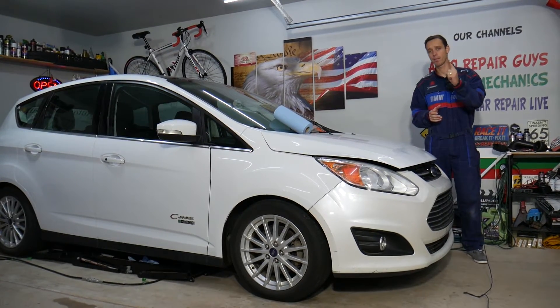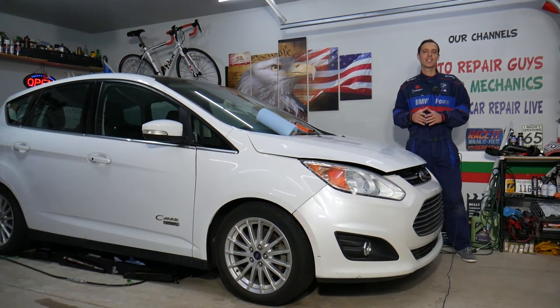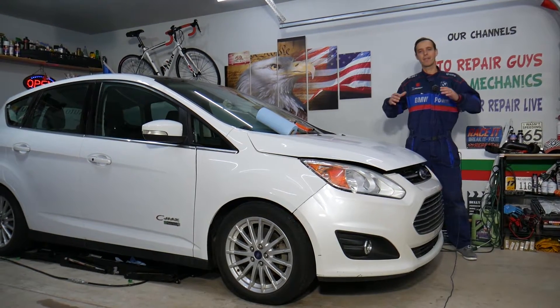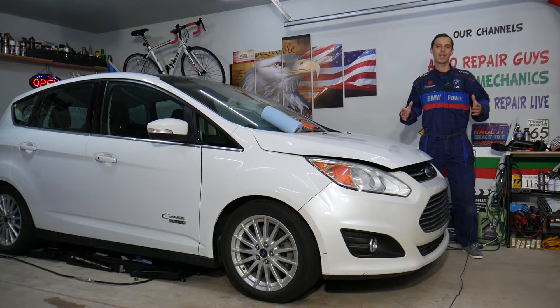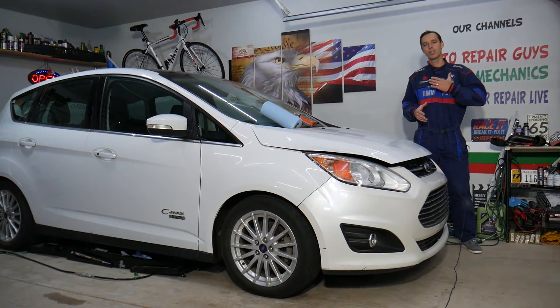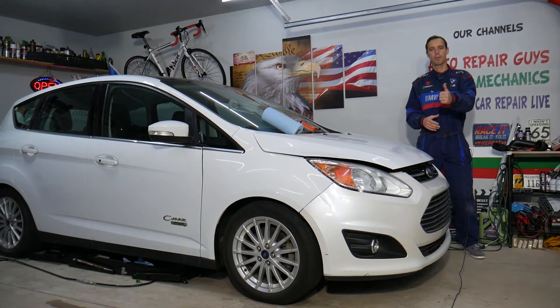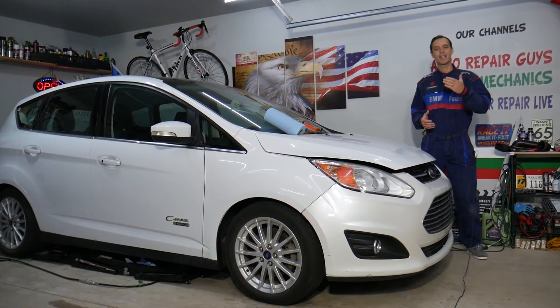We'll explain what can easily cause that and how to fix it — it could be up to three things, and one of them is a common mistake people make, so make sure to stay until the end. Every single car we get here at the garage, we try to make at least 300 free repair videos, simply because our mission is to save you as much money as we can.